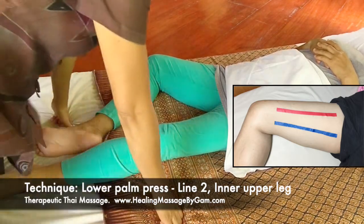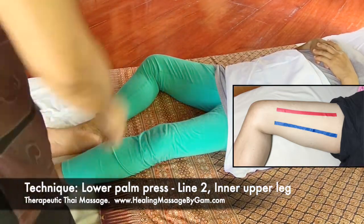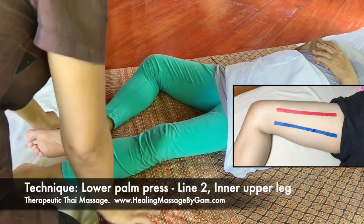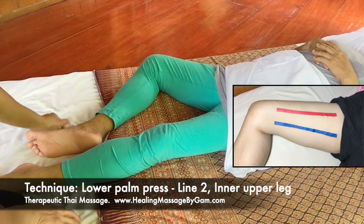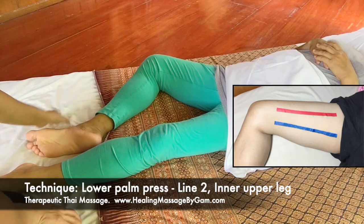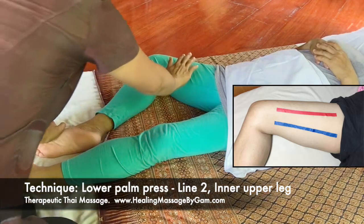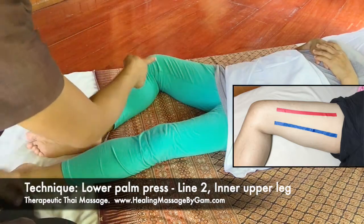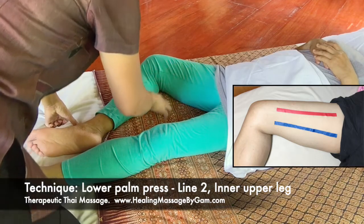I am going to use my palm to apply pressure on her inner upper leg. The pressure will be applied on the second line of her inner upper leg.